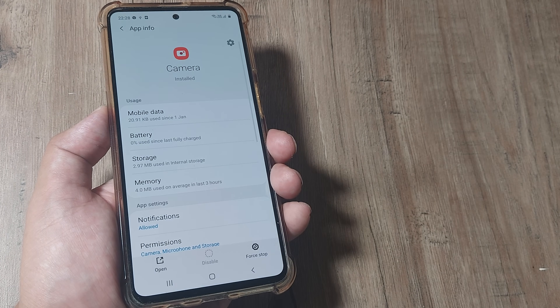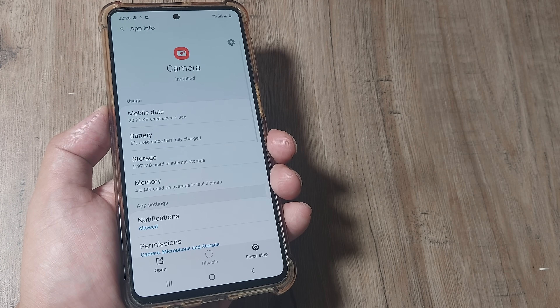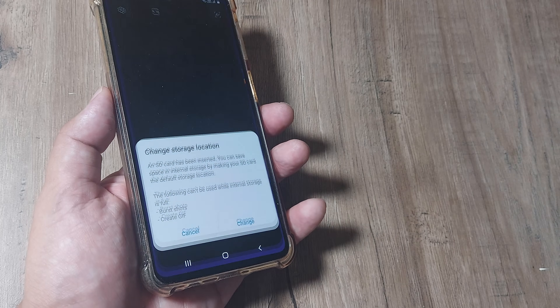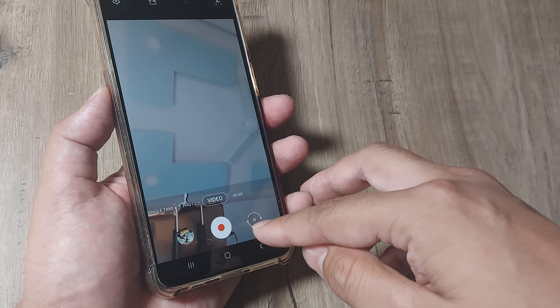Don't worry, none of your camera images or videos get deleted. So once you do this, hopefully the camera works fine. Just go ahead and check whether you are able to use your camera and everything should be good.